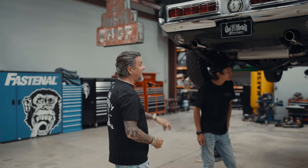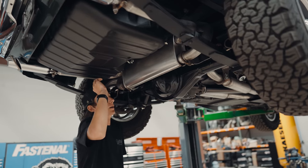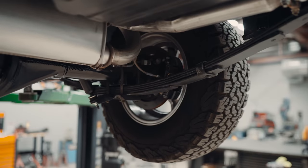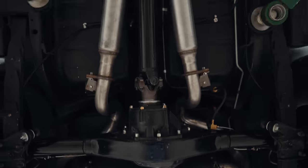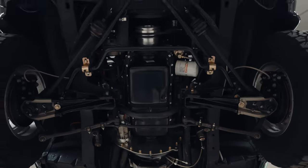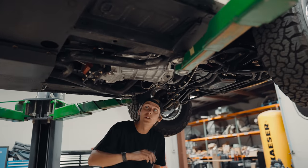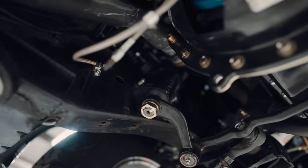Now that we've got it up in the air, Chase will run you through and show that this car is just as beautiful on the bottom as it is on top. We've got a brand new fuel system, brand new stock exhaust, brand new Wilwood brakes on all four corners, brand new Curry 9-inch rear end. Up here we have our American Powertrain T56 with a QuickTime bellhousing. Everything underneath is brand new — every nut, bolt, and cotter pin.